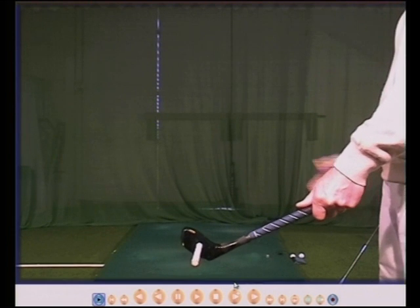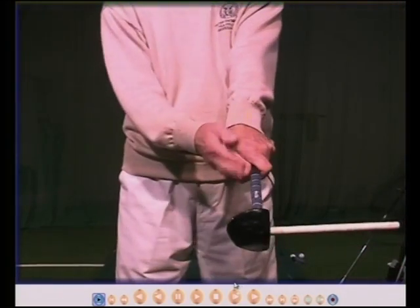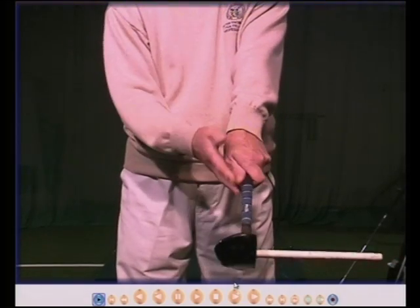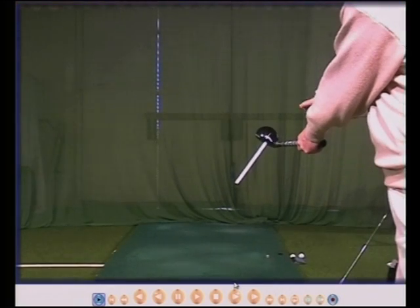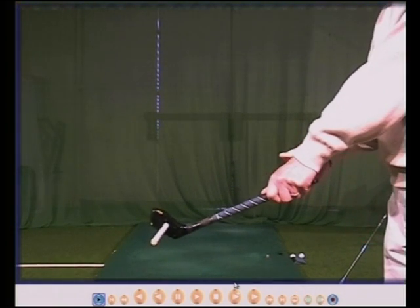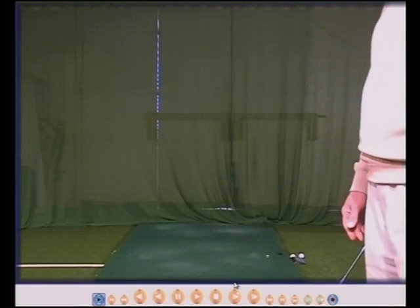Square means straight. If for whatever reason my left hand turns too far around to my right, the face will now automatically close because my left hand will change position. Hands too far to the right — left hand to the right — then the face will close and the ball will go to your left.